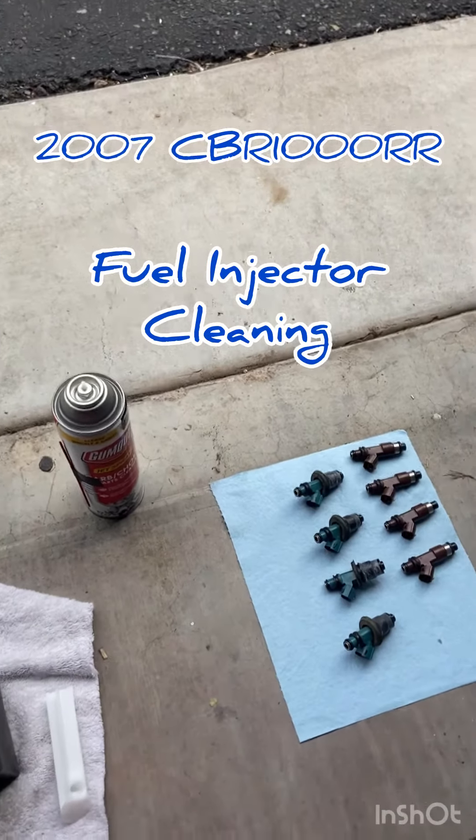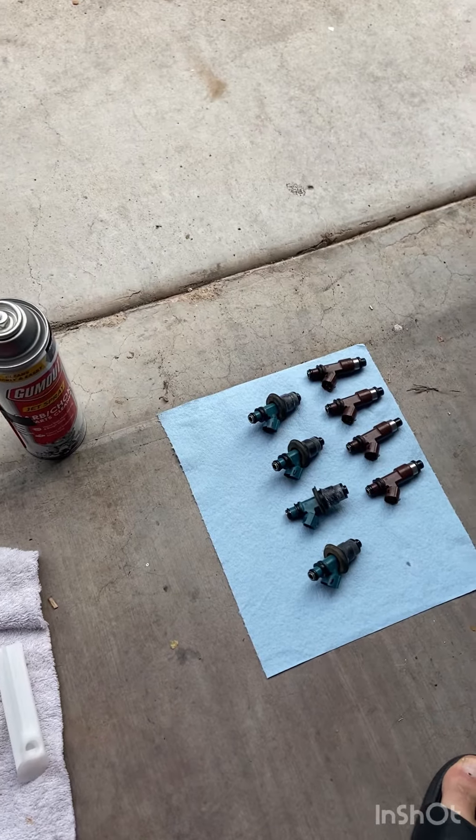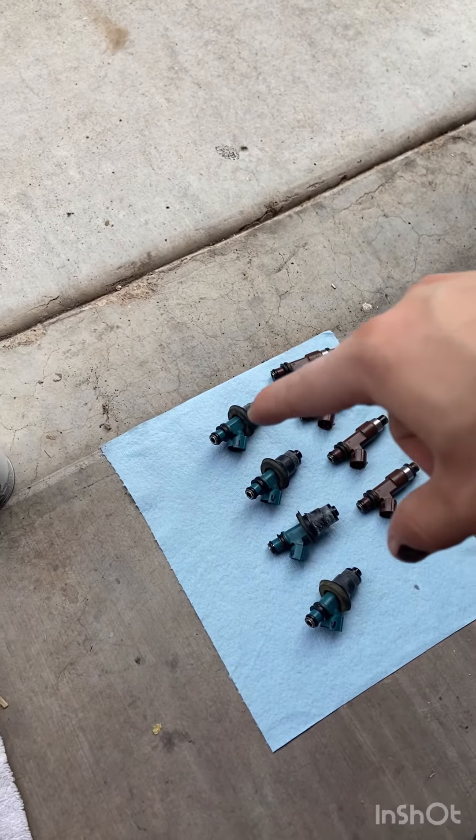Here's how to clean your fuel injectors on a 2007 CBR1000RR. The brown ones here are the lower fuel injectors. The dark green ones are the upper fuel injectors.